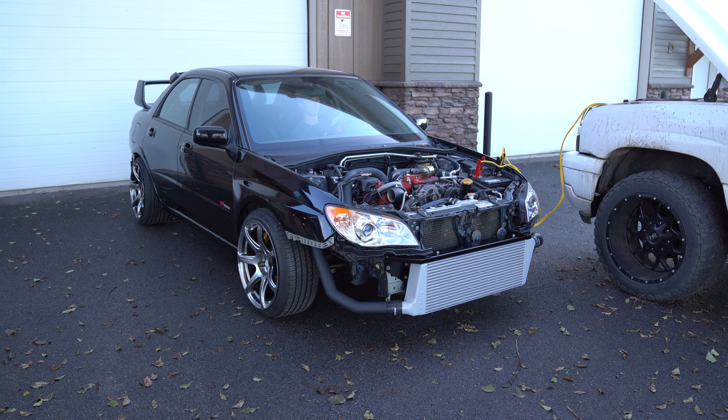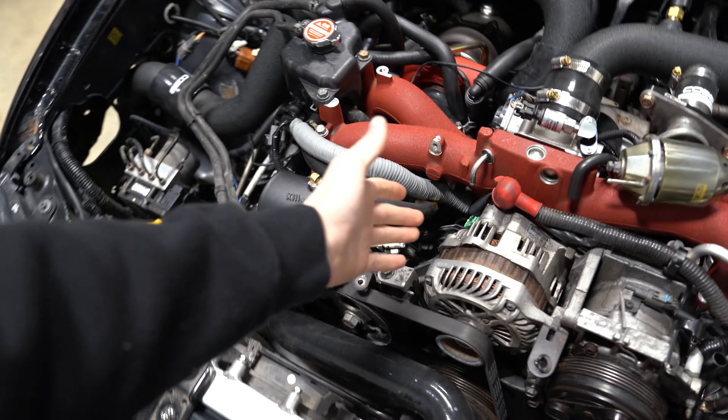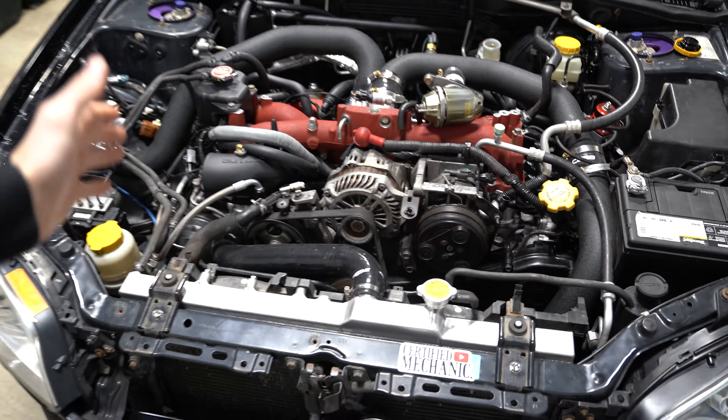Welcome back to the channel. In the last video, you guys saw us get our first startup on the Hawkeye. If you guys stayed towards the end, you saw that I was unable to get the car turned off. I was panicking, unplugging the battery, then I realized the car was still running. So I unplugged the alternator, which eventually killed the car. I completely forgot that this car had a remote start system, which I am not familiar with at all.